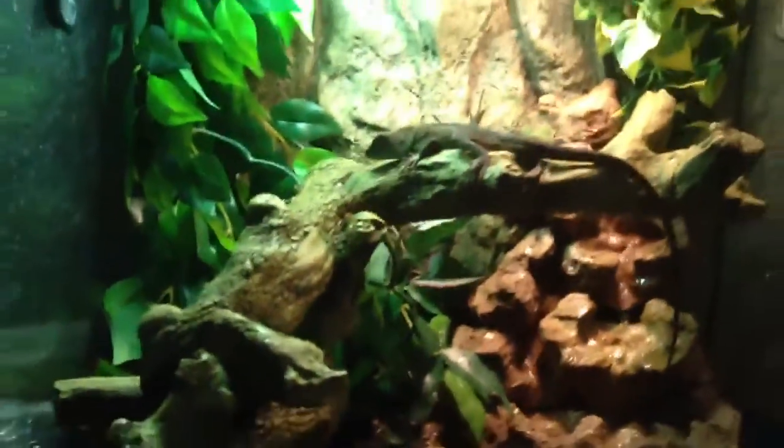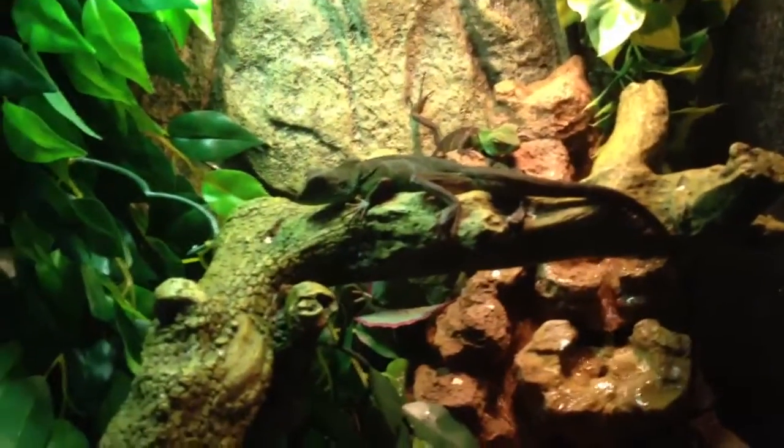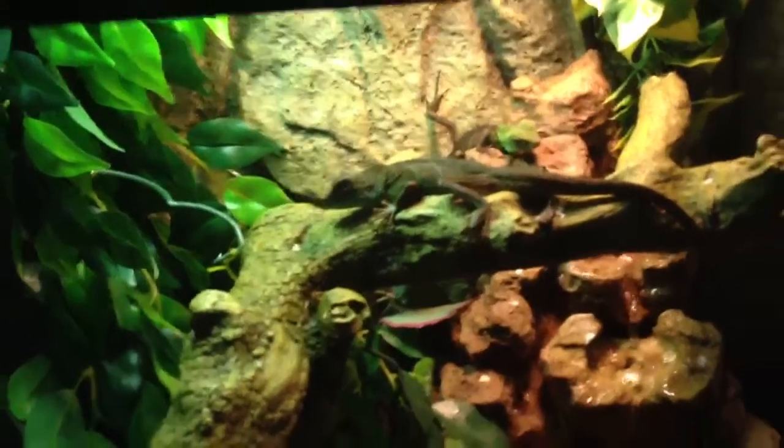At the Reptile Expo, I also got a thousand crickets, so I can keep feeding my Chinese Water Dragons every day. I'm going to do a weekly update on all of them, so next week you'll see them again. Comment, rate, subscribe. See ya.